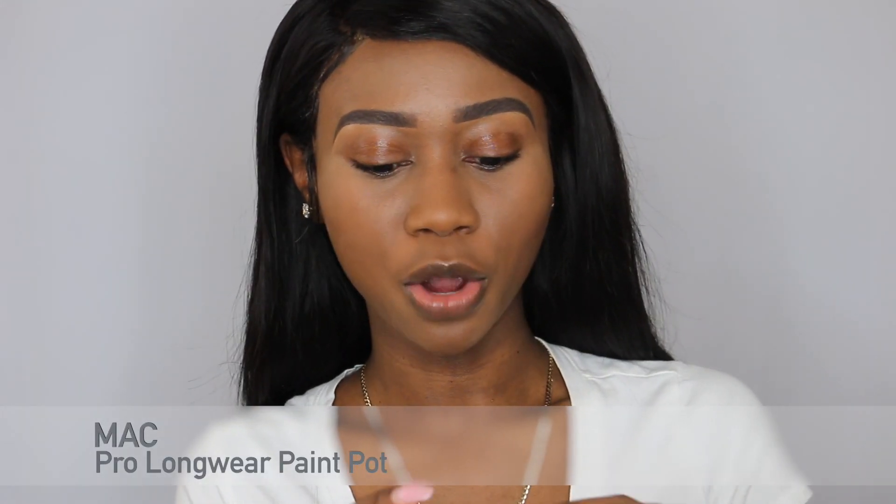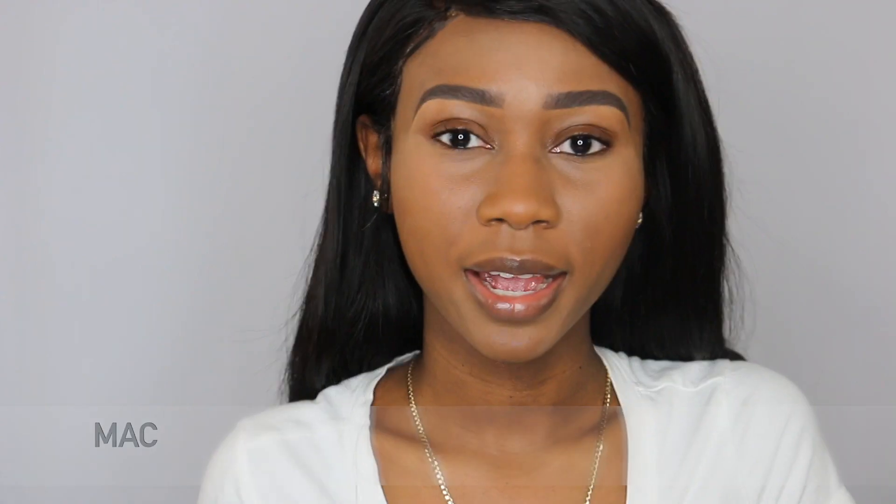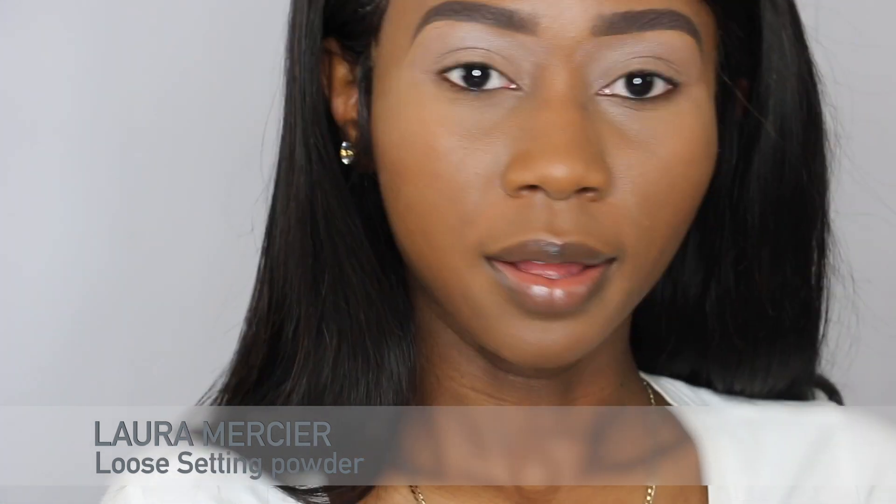The first thing I'm going to do is prime my eyes with the MAC Pro Longwear Paint Pot. I'm going to put it all over my lid. I'm going to set it with loose setting powder. I'm also going to put loose setting powder under my eyes to catch any fallout.